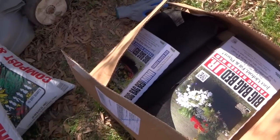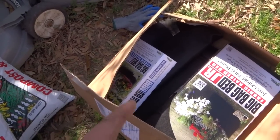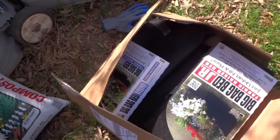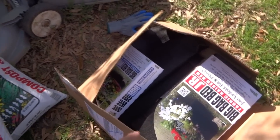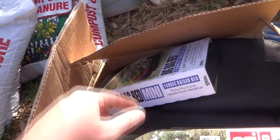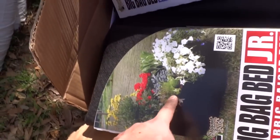These SmartPots were sent to me by Colin — Colin, if you're watching this, thank you so much. I will be transplanting some of my plants into these today. They come in different sizes: one gallon, two gallons, five gallons, all the way up to a large raised bed garden type.